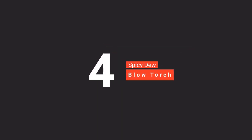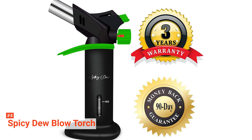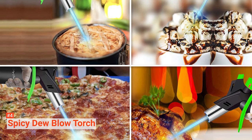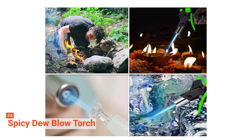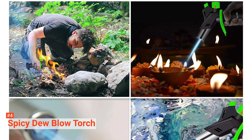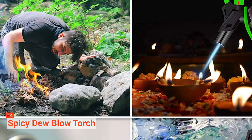Up next in fourth place is the Spicy Dew Blow Torch. Made with heavy-duty metal, it comes with a firm fixed base that keeps it from keeling over when set down. It features an anti-flare technology and a child safety lock that prevents accidents, making it safe to use. Its flame guard prevents flaring while the hand protection guard keeps the flame far from you. The trigger button alongside the flame adjustable knob makes it easy to change the flame's intensity to fit your purpose.